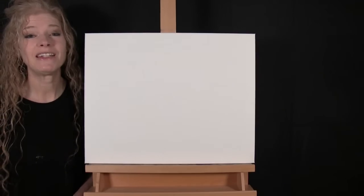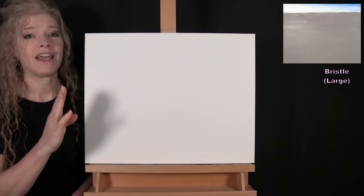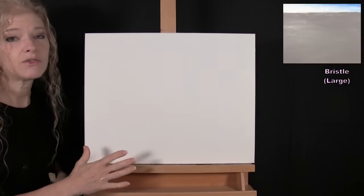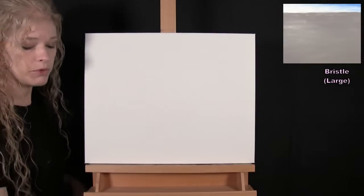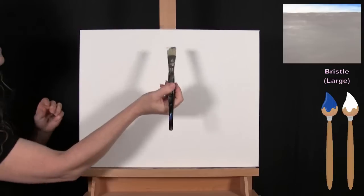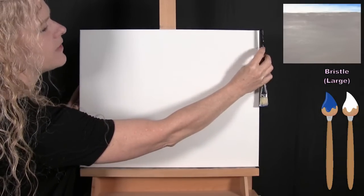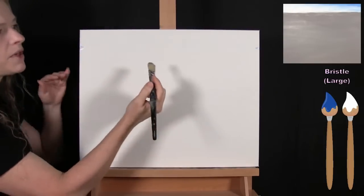For the first step we're going to be painting the sky and the first coat for our snow. I'm going to use my large bristle brush with blue, white, brown, and black. I'll do a sliver of sky about two inches tall at the top, and the rest of the canvas gets a base coat for my snow in a custom gray. I'm starting on the right-hand side, coming down about two inches to make a marker, then matching that height on the left to give myself a visual stopping point for the sky.